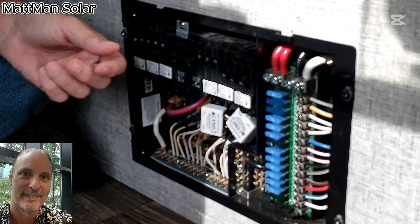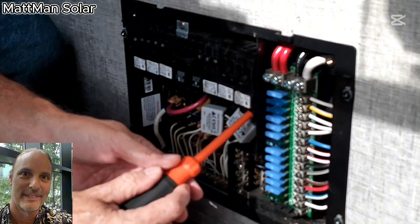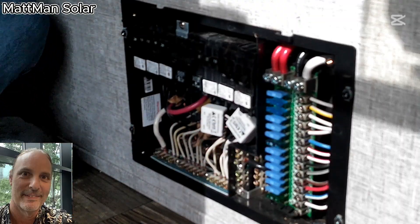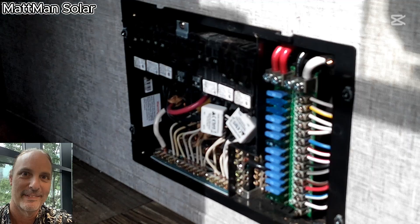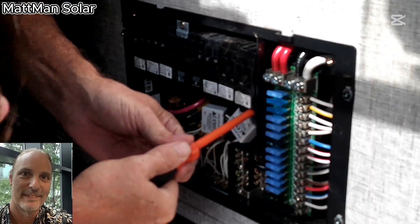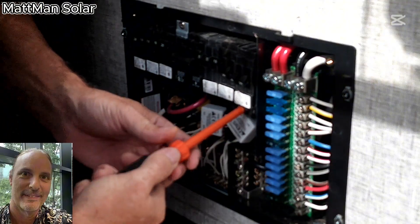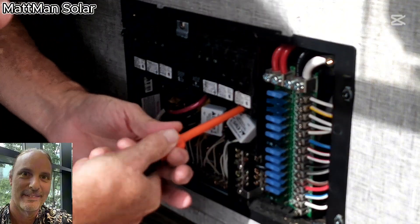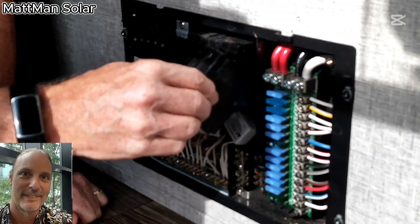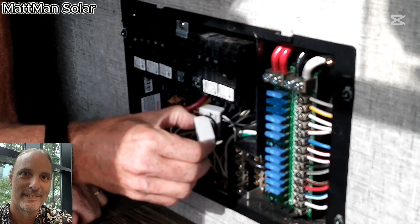All right, let's take this breaker and loosen these two connections. This should be pretty quick and easy — famous last words. Loosen that one, loosen that one. The breaker pops down, both wires come right out, no big deal.